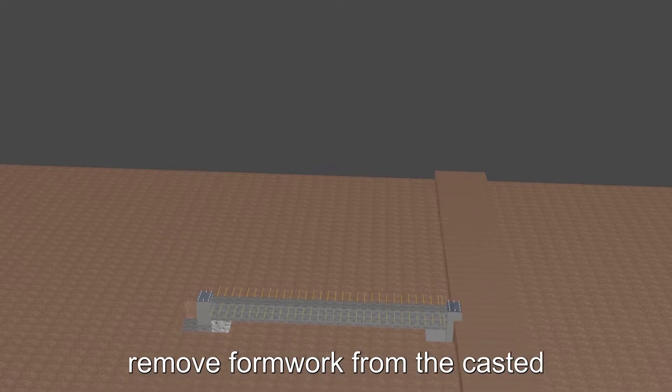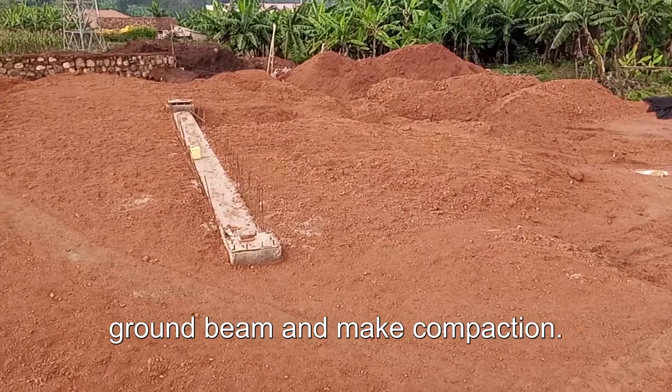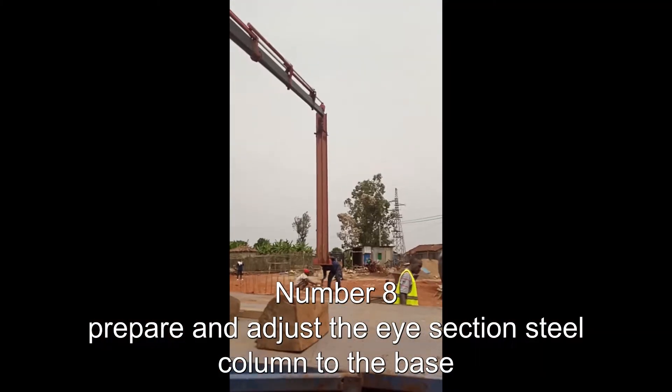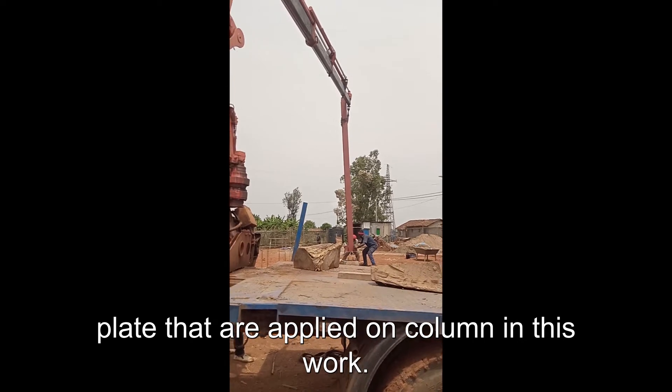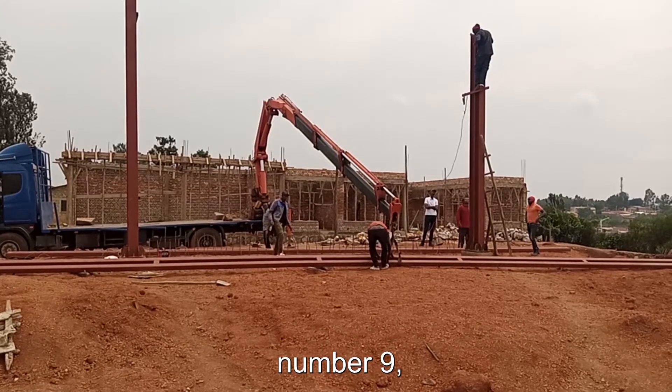Number seven: remove formwork from the cast ground beam and make compaction. Number eight: prepare and adjust the I-section steel column to the base plate that are applied on column. In this work, a crane machine is needed to lift up the I-section steel column.